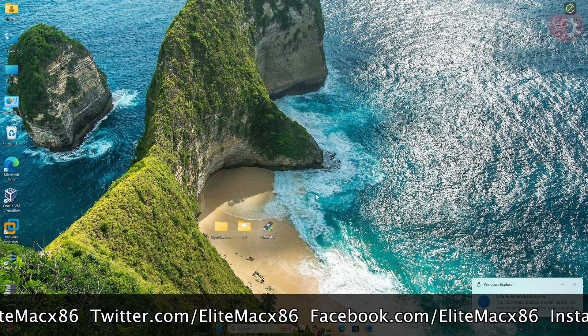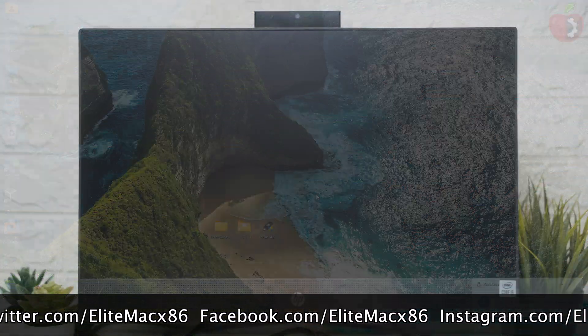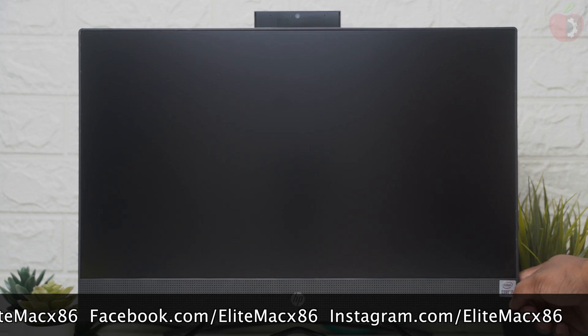The USB is now ready and it can be used for installation. Power on your AIO and boot to BIOS.